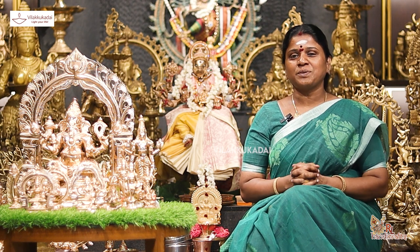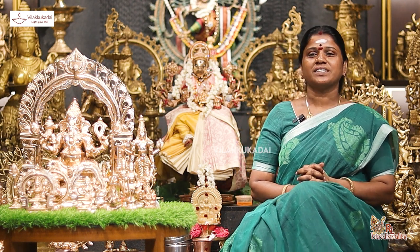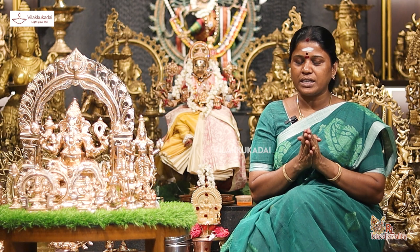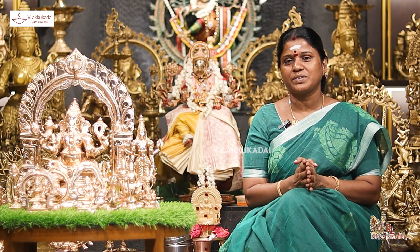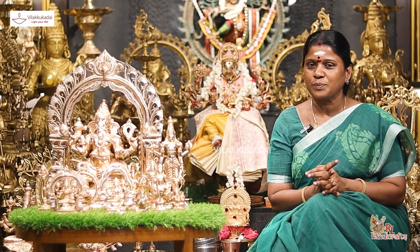Hello, Rajalekshmi Sivashankaran. Hello to the RL Handicrafts. You can see all the different recordings in the 19th century. Let's see how different recordings are in the 19th century. The recordings come together with different recordings. Let's see the next one.